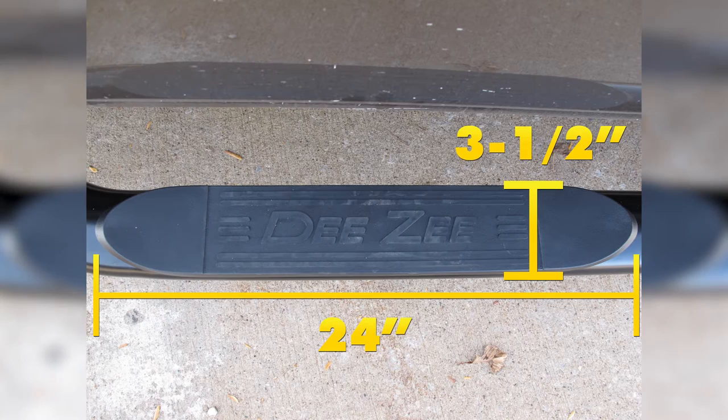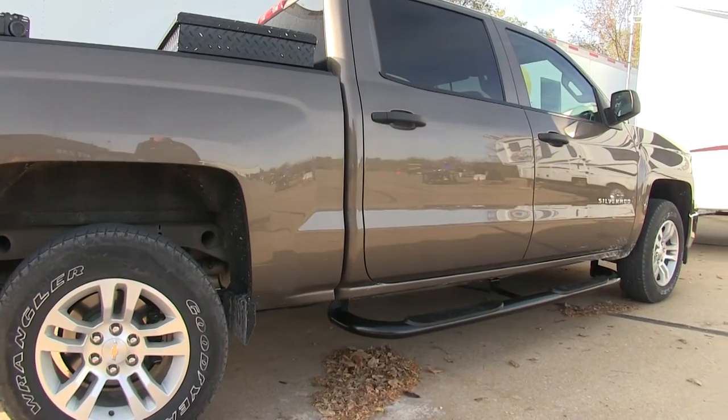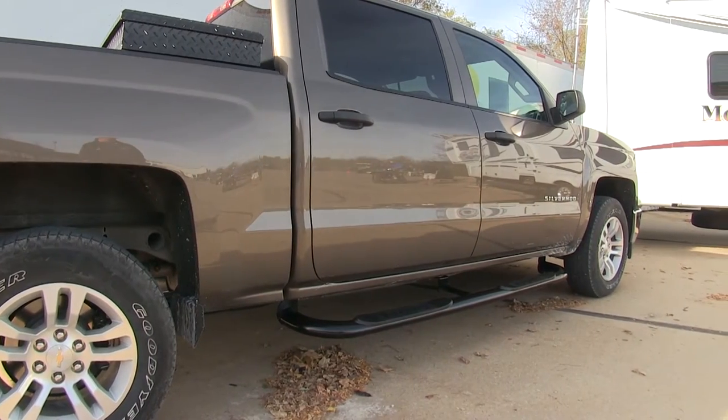The step pad dimensions are going to be about 24 inches long by 3.5 inches wide. These tube steps look nice on the truck and they're really easy to install. We'll go ahead and show you how we did that next.